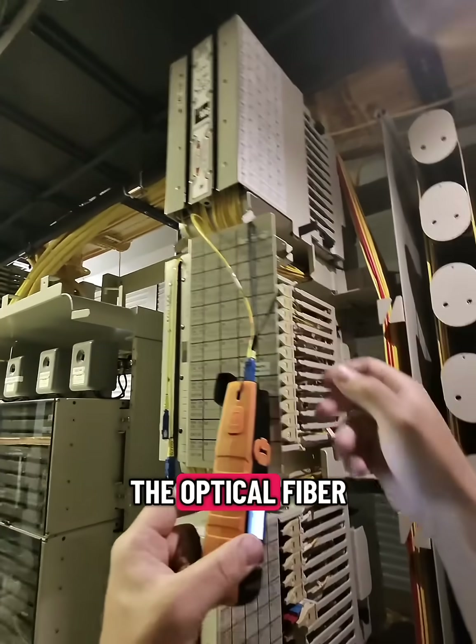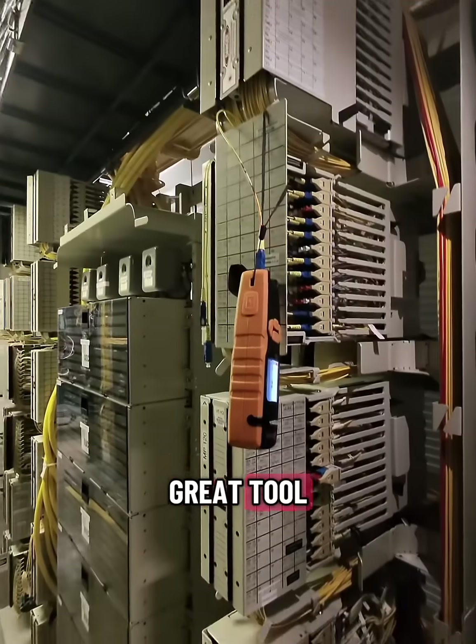But there you have it guys — the optical fiber identifier by Sisotech. Great tool.